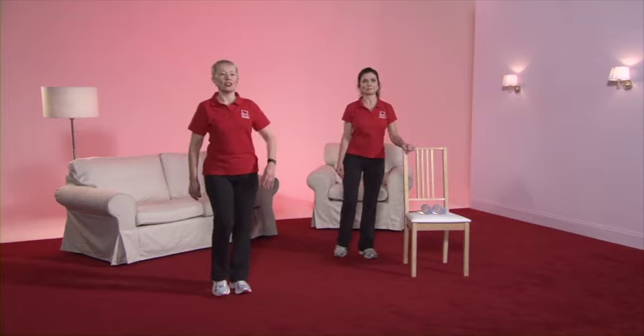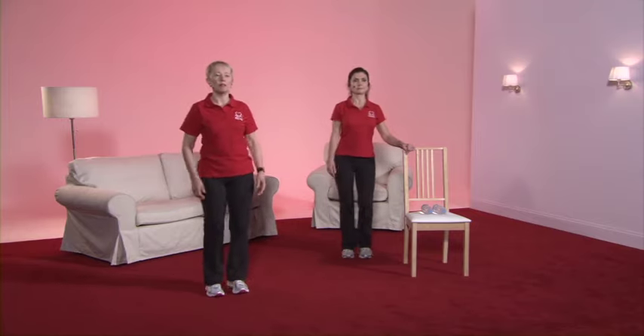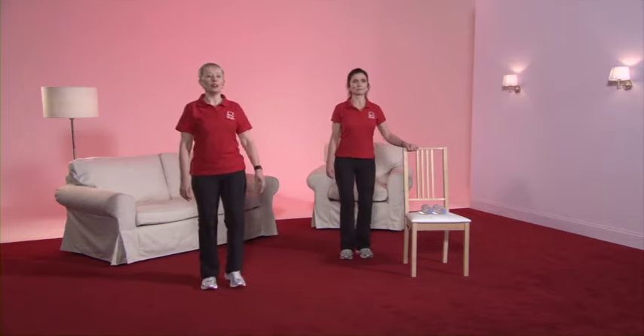And we're going to start with a gentle march. Pull up nice and tall, relax the shoulders. And we're going to start with a toe tap. So gently bending the supporting leg, tapping the toe onto the floor in front of you.